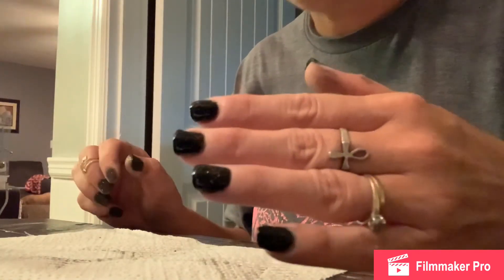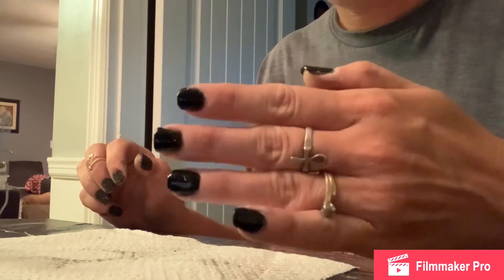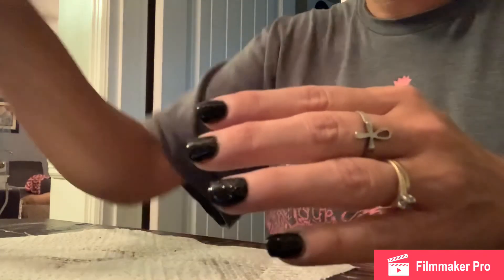All right, folks, there you go — salon quality dip nails at home, nice and easy. Please like, share, leave me a comment. If you have any questions, let me know. Thanks.